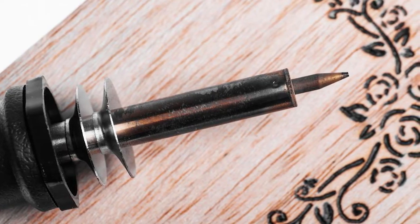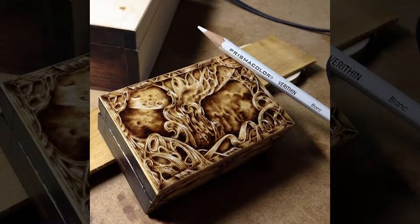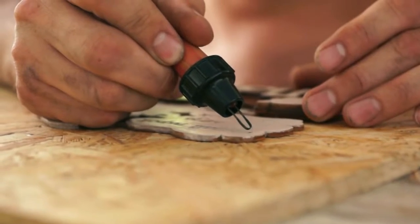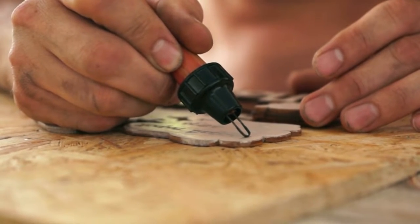It is used for making unique patterns on wooden products such as wooden instruments, wooden casings, tables, trays and more. Pyrography is a fun and creative way to spice up the looks of any wooden product.